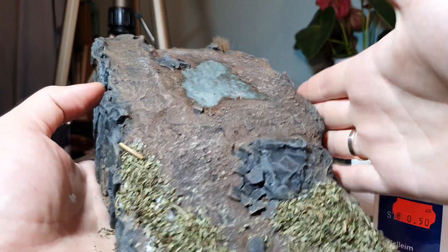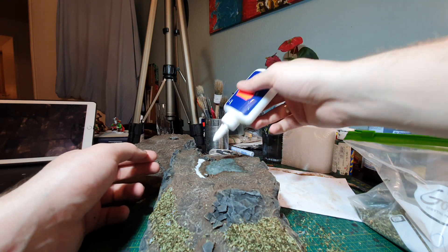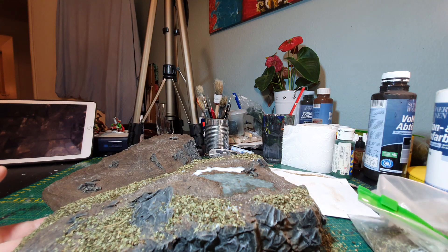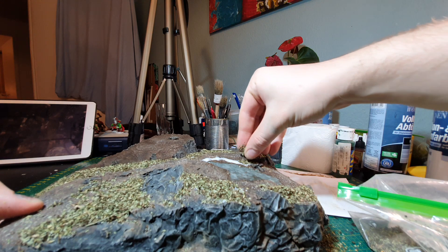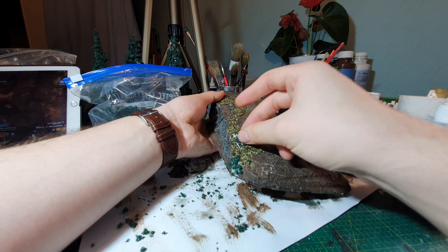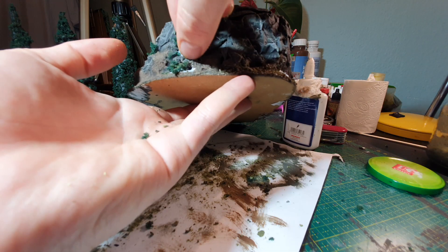Now for the finishing touches: apply PVA glue and some flocking. I'm using my cut-up herbs for the basic layer of grasses or leaves. It just looks nice and everyone can think of something different - whether it's grass or leaves I don't really care much. After that I'm using my foam flocking to imitate some moss or small bushes, and I also put some in between the rocks to give it more character and make it more interesting.